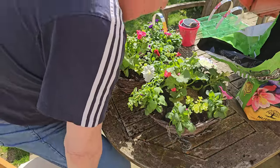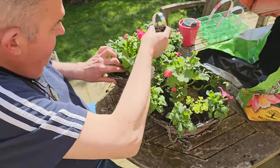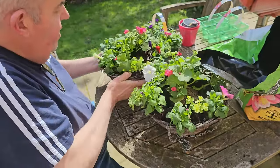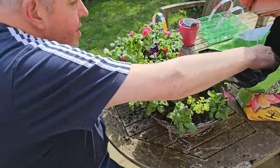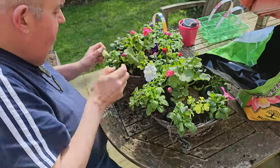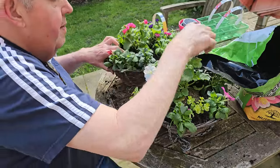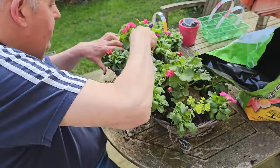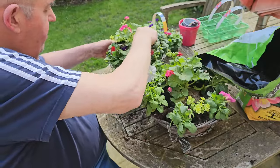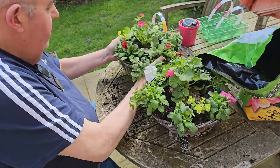We've nearly finished. What you need to do now is fill the gaps — there aren't many, but you need to find them and fill them with soil. If you leave gaps and it's hot, the heat has direct access to the roots, which would be bad for the plants. So just spend a few minutes going around, without damaging the plants, trying to cram as much soil in as possible. Then give them a little water.